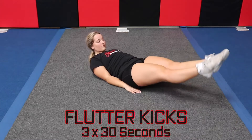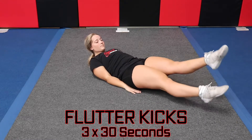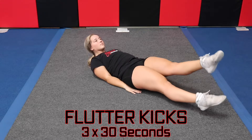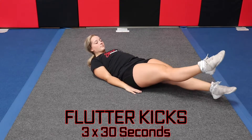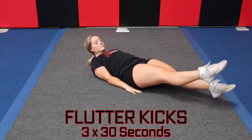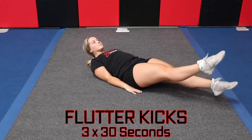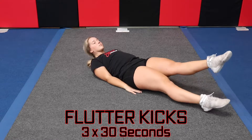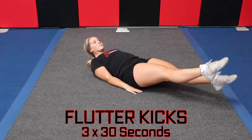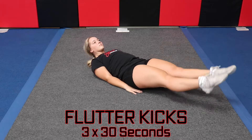Moving on to our second workout, we're going to do Flutter Kicks, and they look like this. We're almost there.